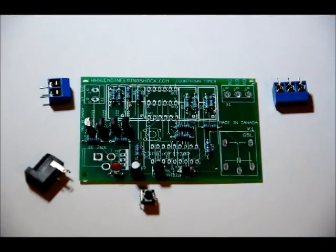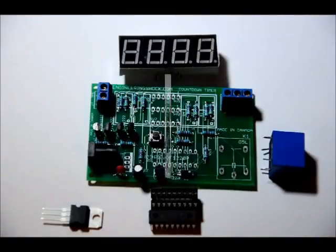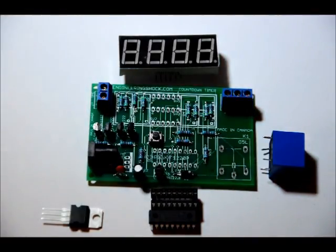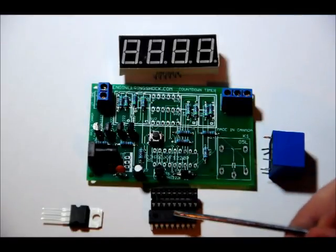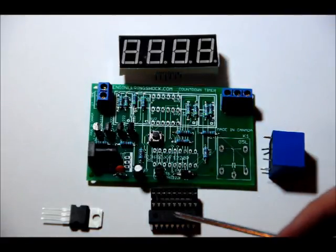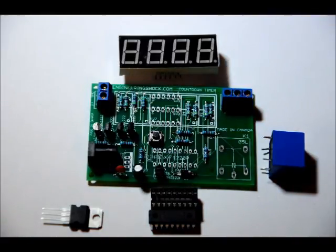Next we will do our relay and our 7805 — that will be our second last step. I also forgot to mention during the introduction two of the most important components that come with this kit: the programmed microcontroller, the PIC 18F1220, and the 18 pin socket.